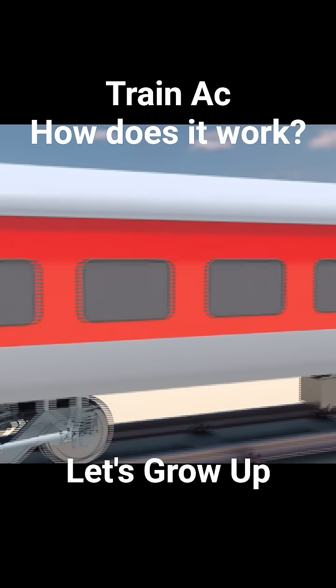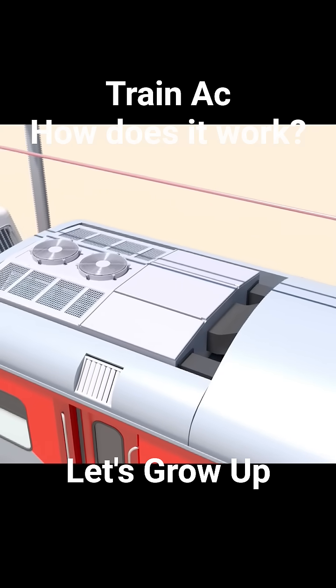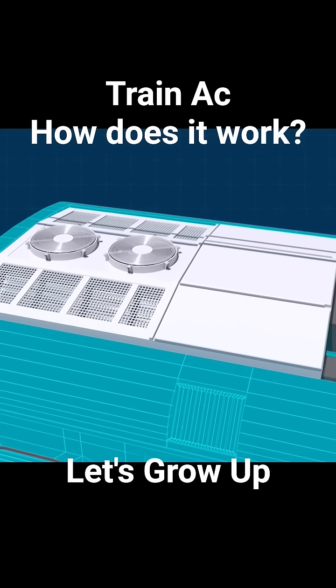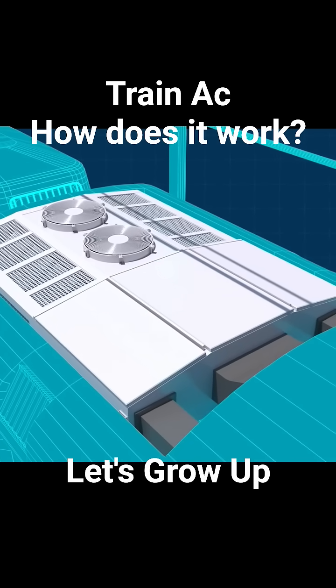If you take a look at the roof of any modern train coach, you'll likely notice sleek, self-contained units mounted on top. This is the roof-mounted package units, RMPUs. Just imagine how these giant machines provide such comfortable temperatures inside the coach.